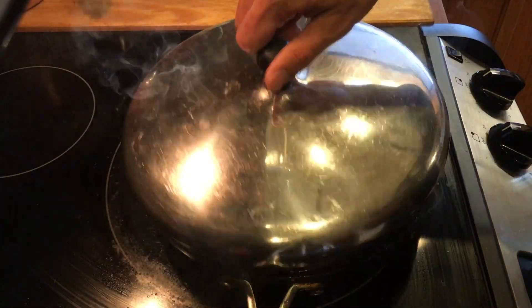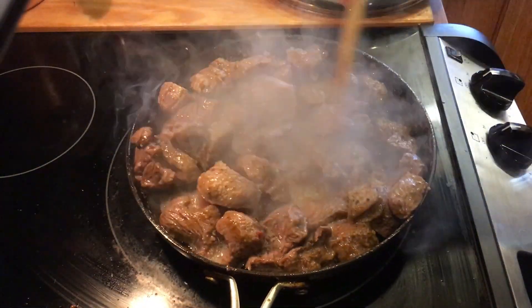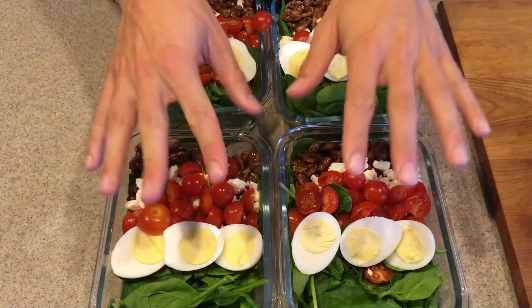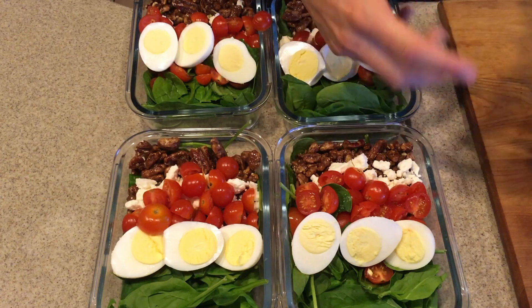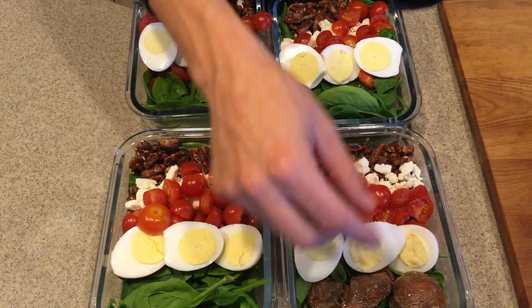Alright, that should be finished — yes it is! I'm going to drain a little bit of the juice out and then add it to the meal. Last thing to do is add the chunks of meat in. I like to use my hands for pretty much everything, so I'll just hand-place them in.